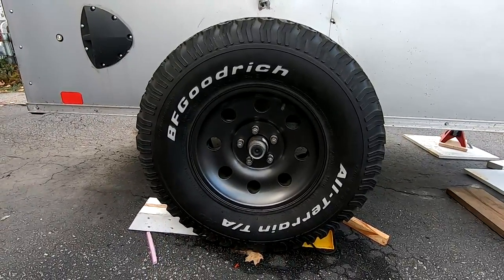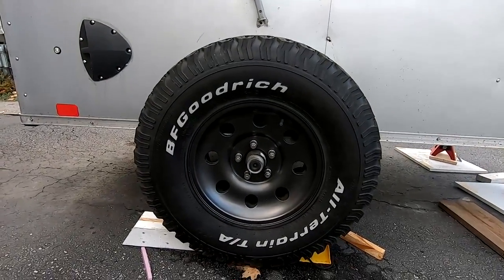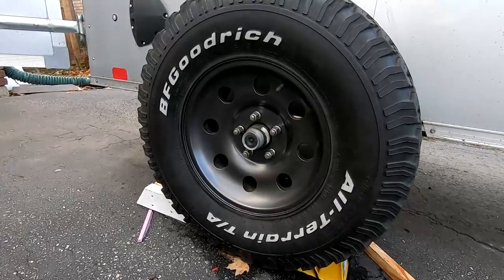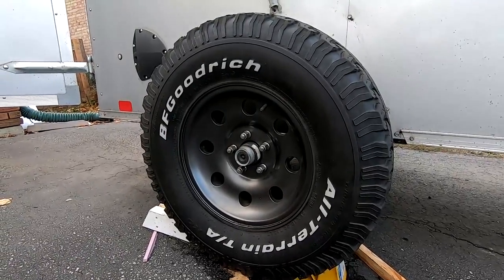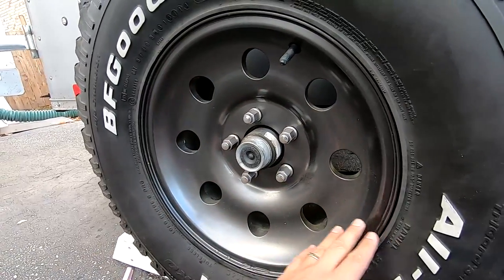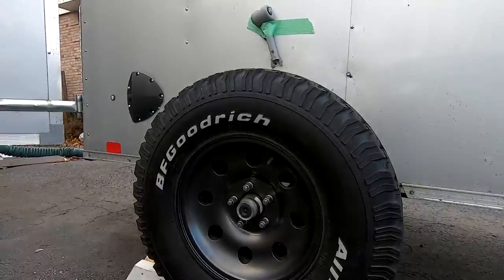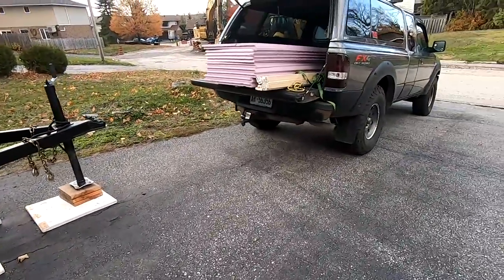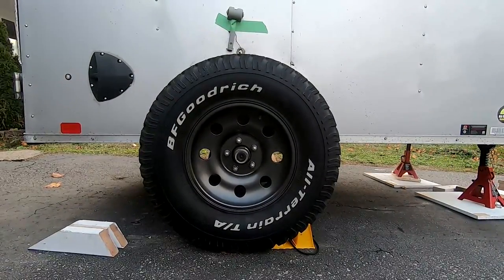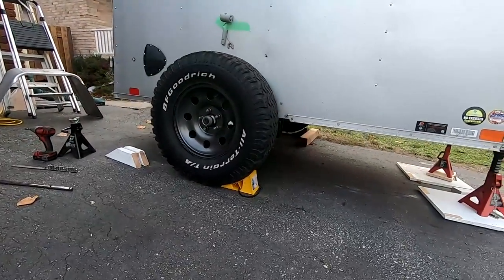For tires, they are 31 by 10.5 BF Goodrich All-Terrain KOs. I bought these secondhand and I think they look pretty good — got a pretty good deal on them. The rims were originally pretty pitted and weathered, so I sanded them down, added some zinc chromate primer, and then painted them with shadow gray Ford color so the rims match the ones on my truck. I took the fenders off because the wheels didn't fit with them on, but they're looking good and should be perfect for off-roading.